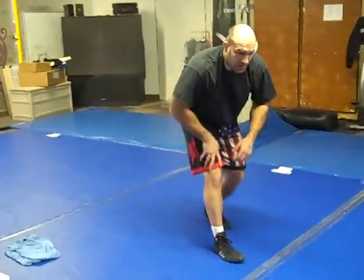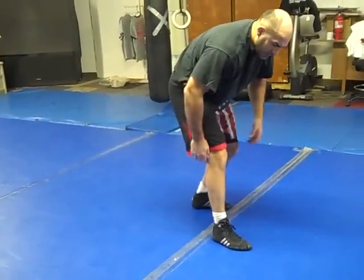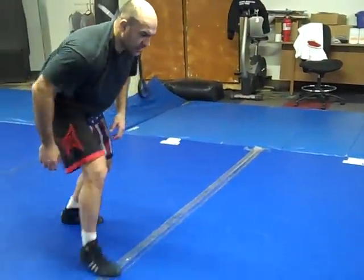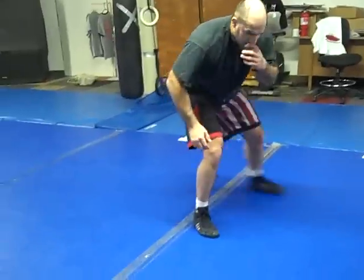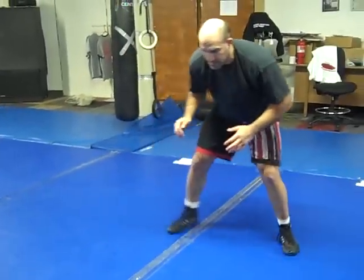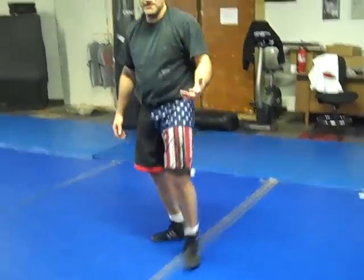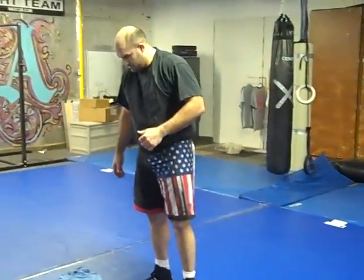Then we've got stance and footwork. Moving forward — step with your lead, back foot follows. Forward, backward, side, side, circle, circle. Then square stance: forward, backward, side, side, circle, circle. That's our stance — we go over those pretty regularly so you should be good with those.